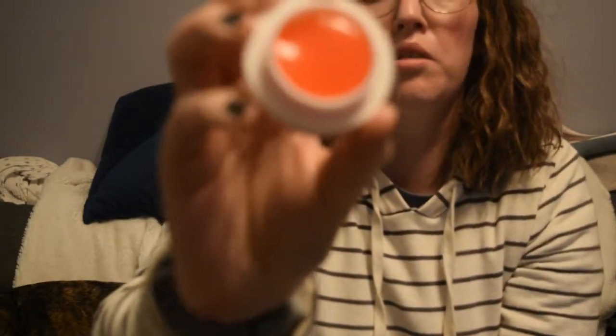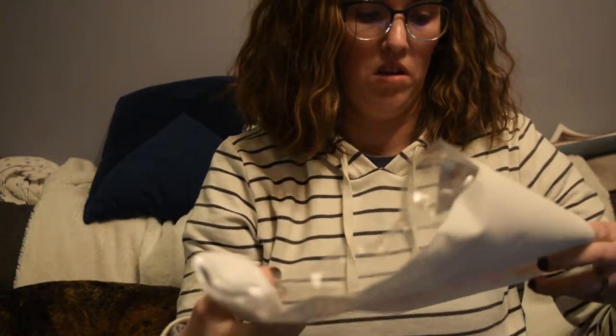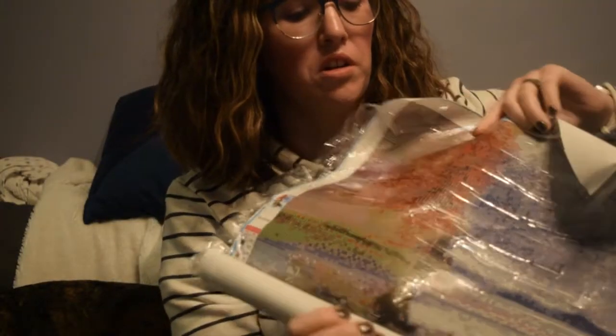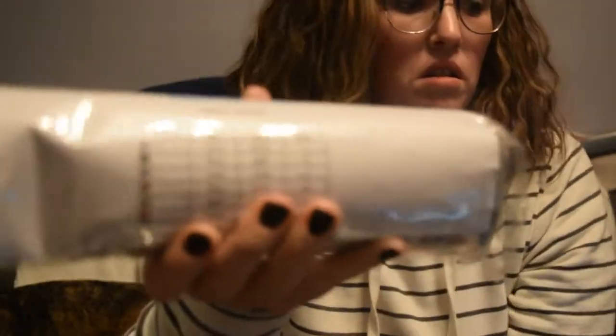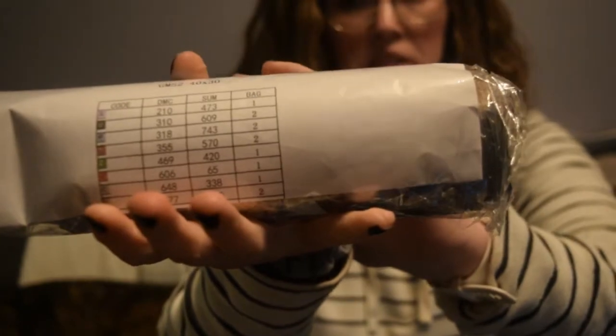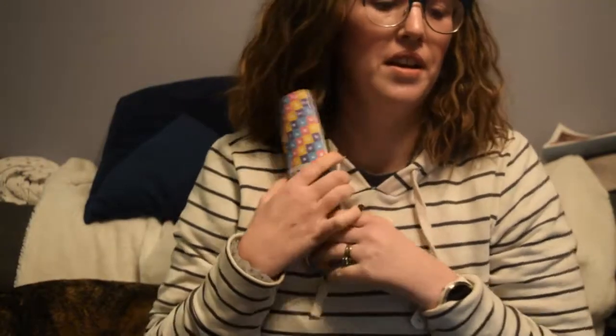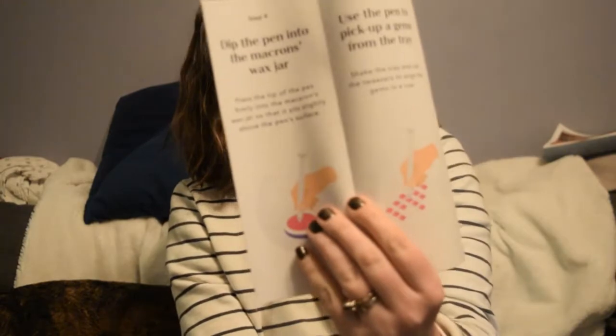Let's see what's inside this tube. The first thing on top is the gel to help make the gem stick. I believe this is the color guide. I'm sure there's instructions. That is the thing that we're going to be using. These are all the little gems. There's also a list of what's in there. It comes with instructions that I cannot open.